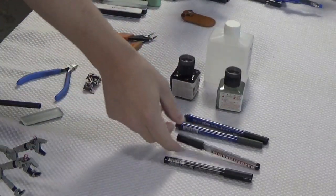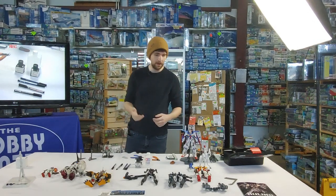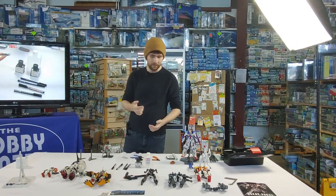But it's all personal preference, right? This is a hobby — do what you like, do whatever effects you like better. If you want a thicker panel line for a more anime-style look — these are anime robots after all — use black if you want.